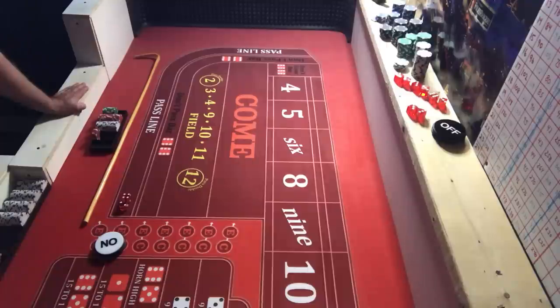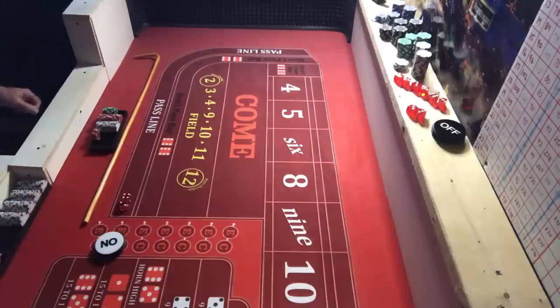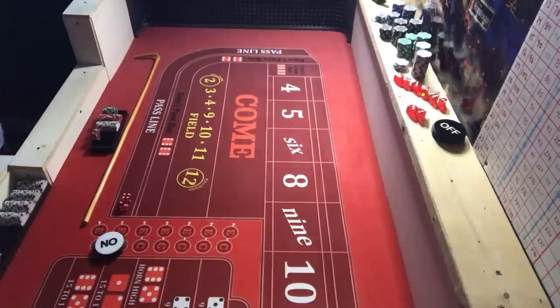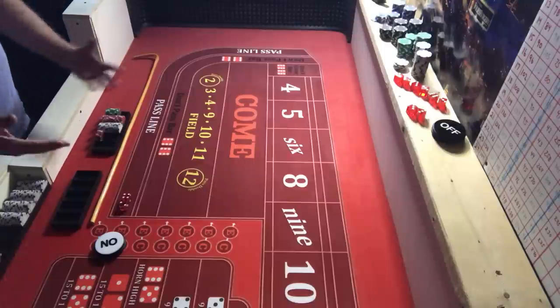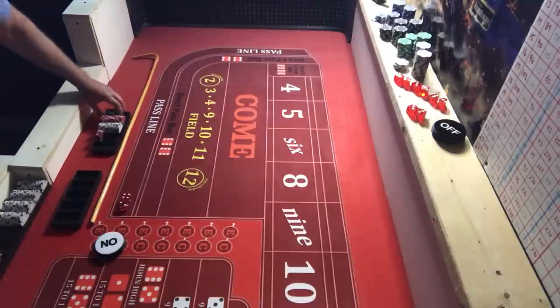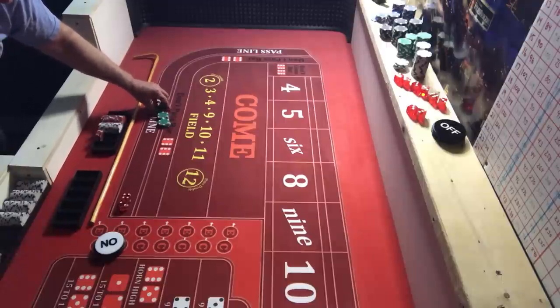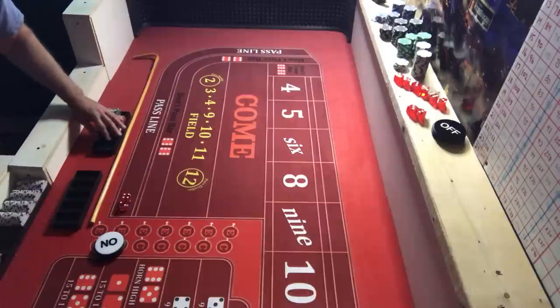I just don't really have time to go to the casino with work and projects at home. I changed the lighting a little bit — what do you think, did you like the other lighting or this moody lighting? All right, we're going to do 10 shooters and if I lose this I will play cold table and recover my bankroll.